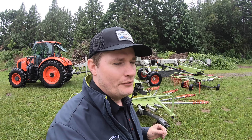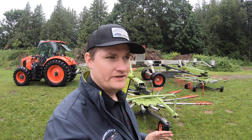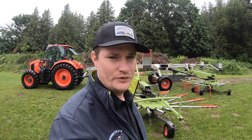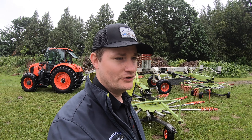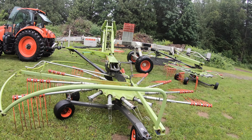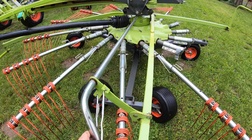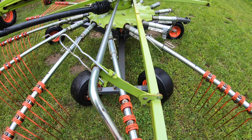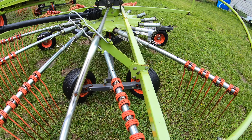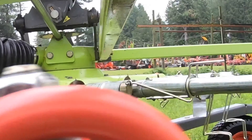A disclaimer on this rake: we recommend running the rake no faster than five miles an hour if you want the most longevity out of it. You'll rake a lot of grass at five miles an hour — just a disclaimer. And then to change your settings here, you can change your rake height with this lever. Just turn it and the gauge is right there.